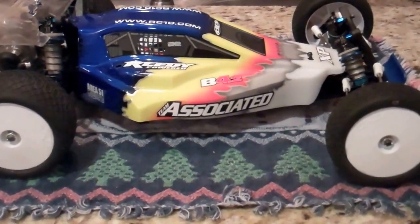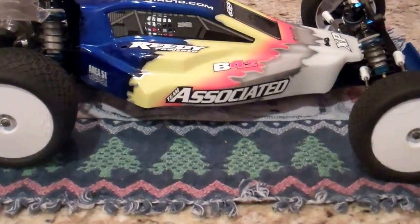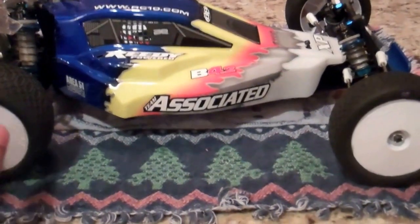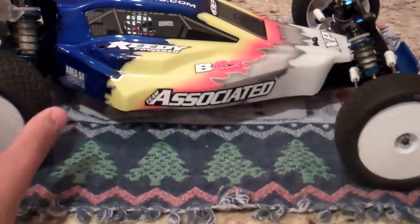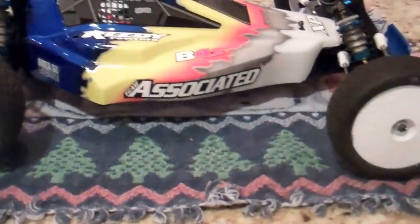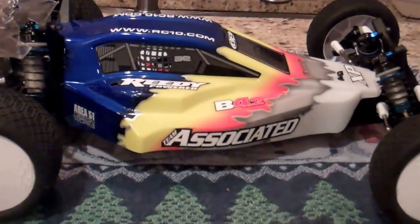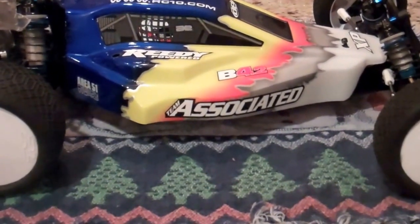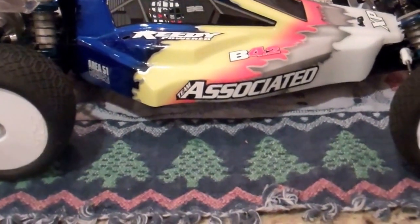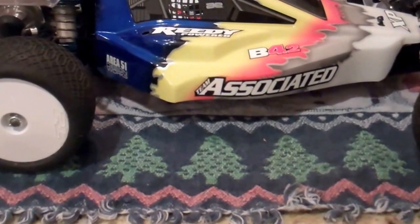Alright, so I got these wheels and tires mounted up here. They've already been glued — I was using AKA glue. And I've already ran these tires; I ran them at my local track, and I'm going to have to say I really like them. Really sticky compound. My track was kind of loose, so these Electron tires weren't exactly the best, but even though this wasn't exactly the right tread, the tire still had a lot of traction — a lot of traction rolling on loose dirt. These tires definitely, they definitely stick and have some pretty good traction.